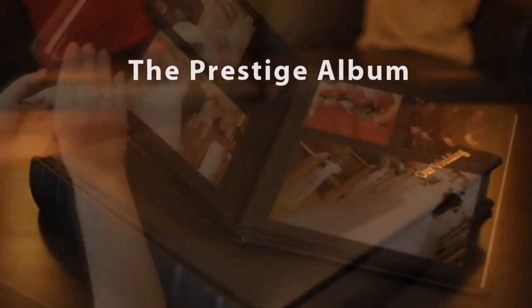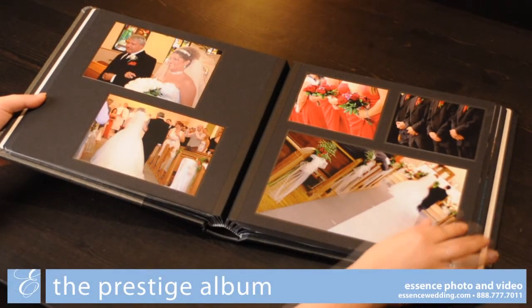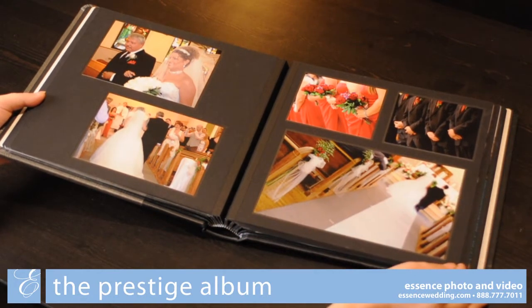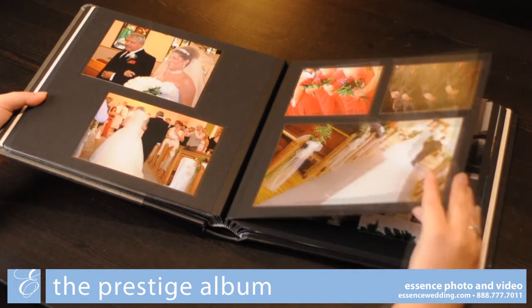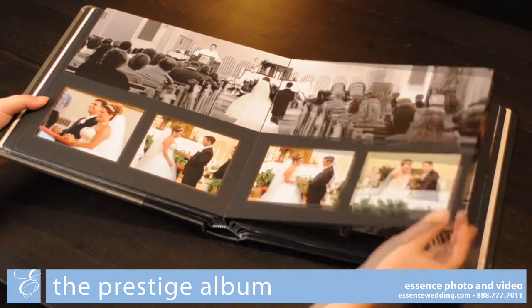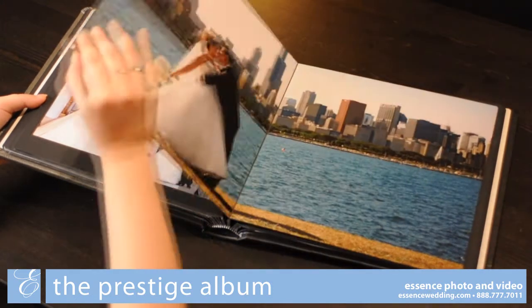This is the Prestige album. This album is a reverse mount, which means the prints are mounted directly on the page on top of the mat. Because of this mounting method, the Prestige album is not constrained to standard photo sizes, instead offering a wide variety of different sizes and layouts, including panorama prints that span multiple pages.